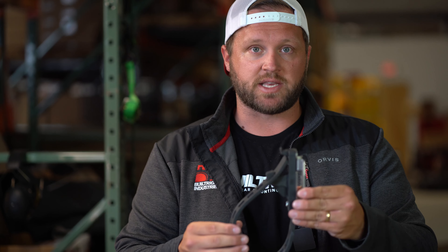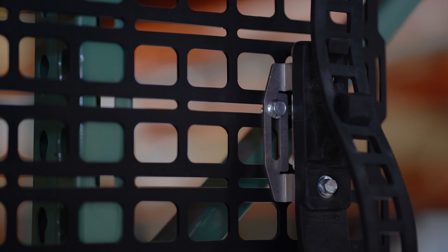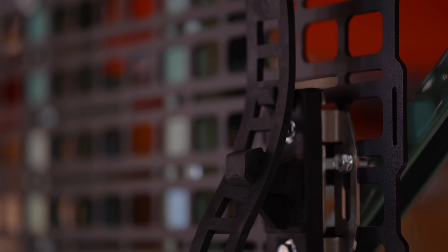Matt here with Built Right Industries. Today I'm going to show you a little bit about our long arm riser mounts. That is part number 104-036 and they are sold in pairs. You're going to get the rubber mount along with our riser mount bracket. It's going to provide about a half inch of rise away from your mounting panel and it's going to include all of the hardware that you need.